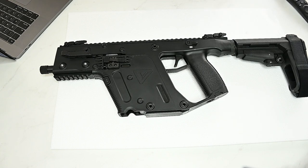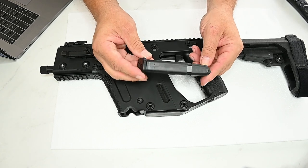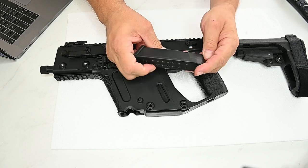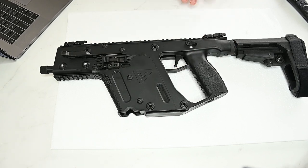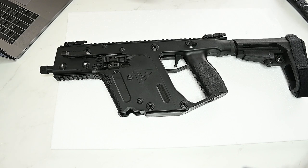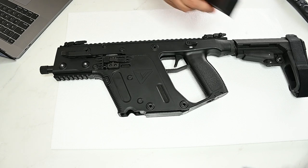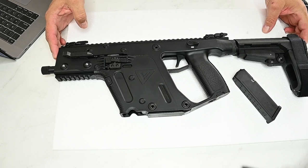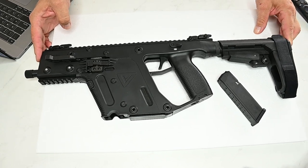Like all Kriss Vector firearms, they use Glock double-stack magazines. This one is nine millimeter, but you could actually buy the barrel and convert this lower to shoot .45 ACP as well. So you could have both rounds — you can shoot both .45 ACP and nine millimeter through this — but it takes a Glock magazine, which means you can use a wide variety of nine millimeter ammo.